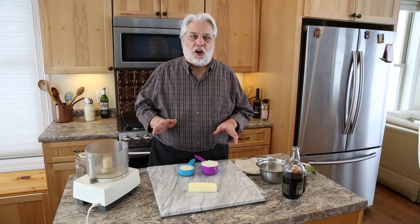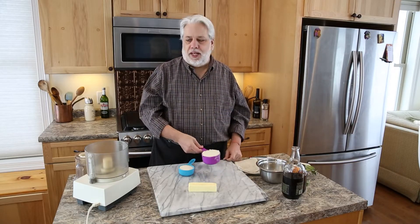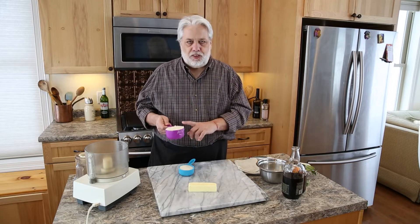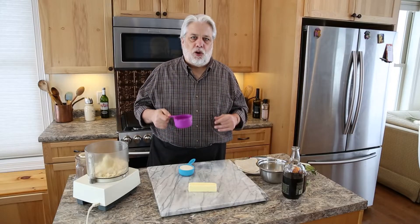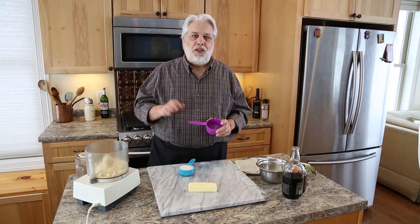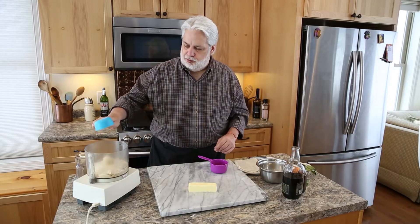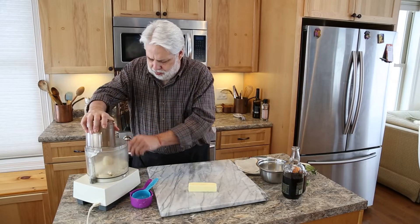Now it's time to make the filling for our Galette de Roi, or King's Galette. The filling is an almond cream, also known as frangipane — super easy to make. Much easier with a food processor, but you could just mix this all by hand or in a stand mixer. I like to start with one cup of almond flour. Almond flour, also called almond meal, can be found in most grocery stores in your baking aisle. The best brand in my opinion is Bob's Red Mill. We're also going to add half a cup of sugar.